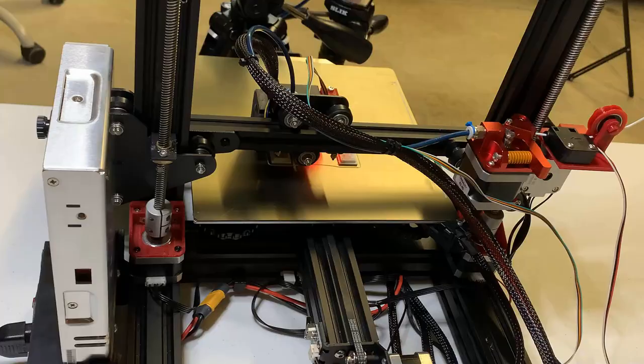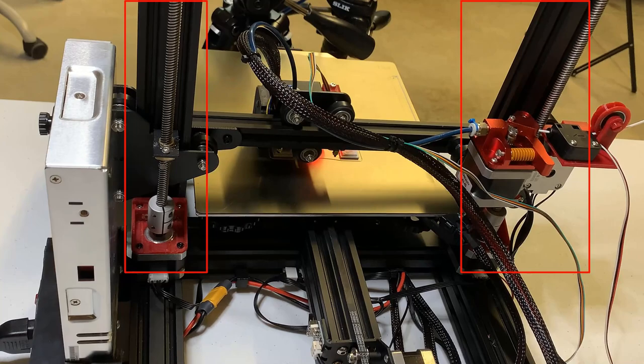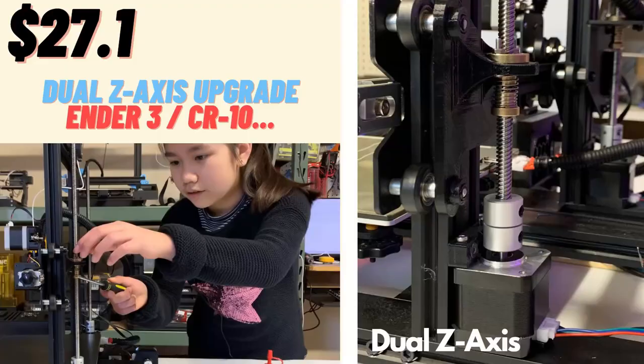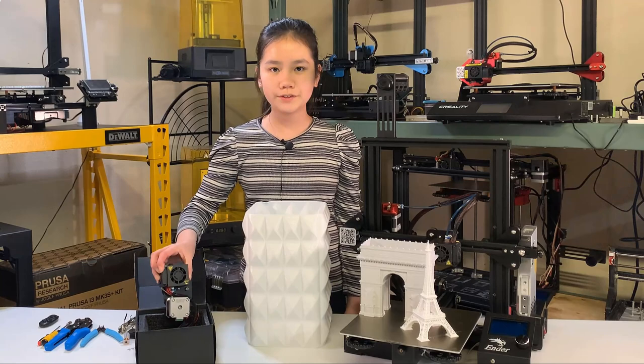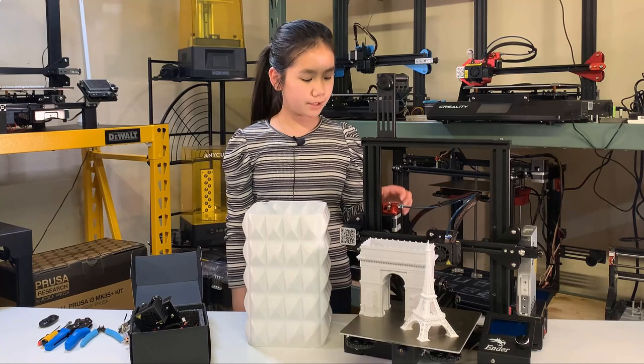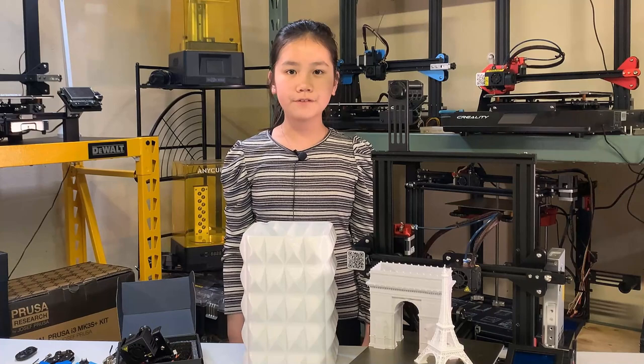I've already installed a dual Z axis — you can check out another video I made previously for the details. I also purchased a direct drive extruder, but I'm not going to use it yet because in last week's video I upgraded the stock extruder to a dual gear one. I'm going to keep it here longer so it can do some more test prints.